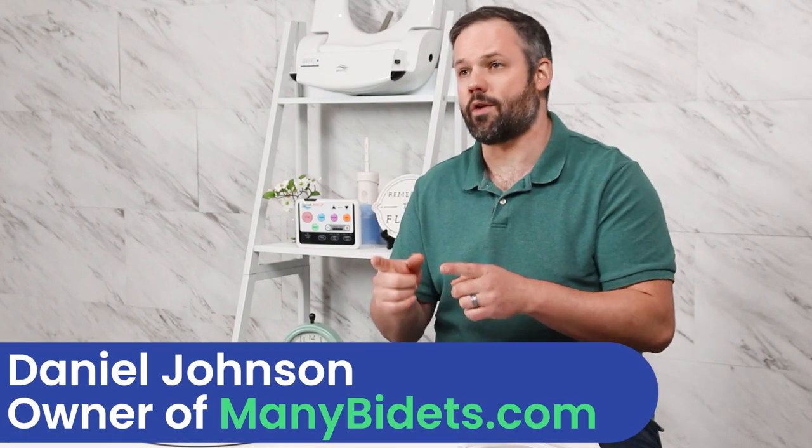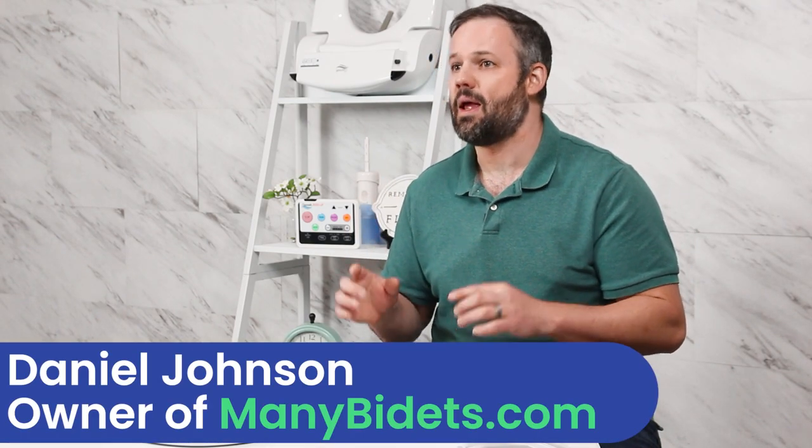My name is Daniel Johnson. I'm the owner and founder of ManyBidets.com. Let's get clean.